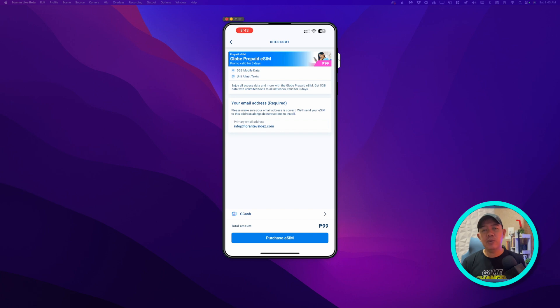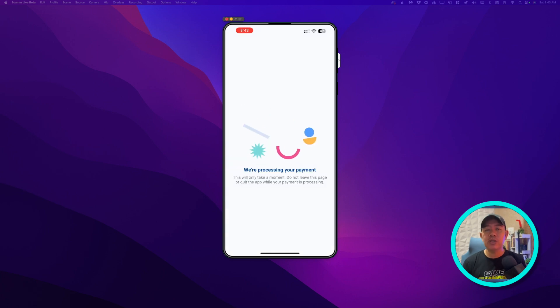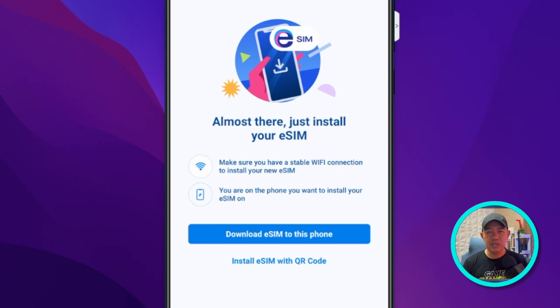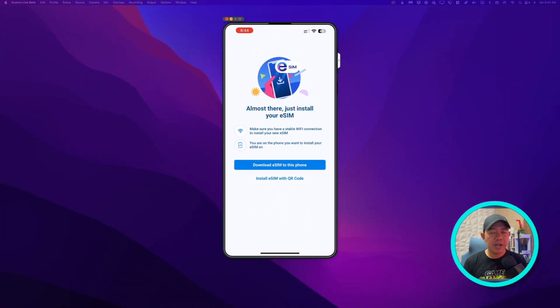Once you complete the payment, you will now arrive at a window where you will have two options of installation. You can choose 'Install eSIM to this phone' or 'Install eSIM with QR code.' I would highly recommend that you choose 'Install eSIM to this phone.'